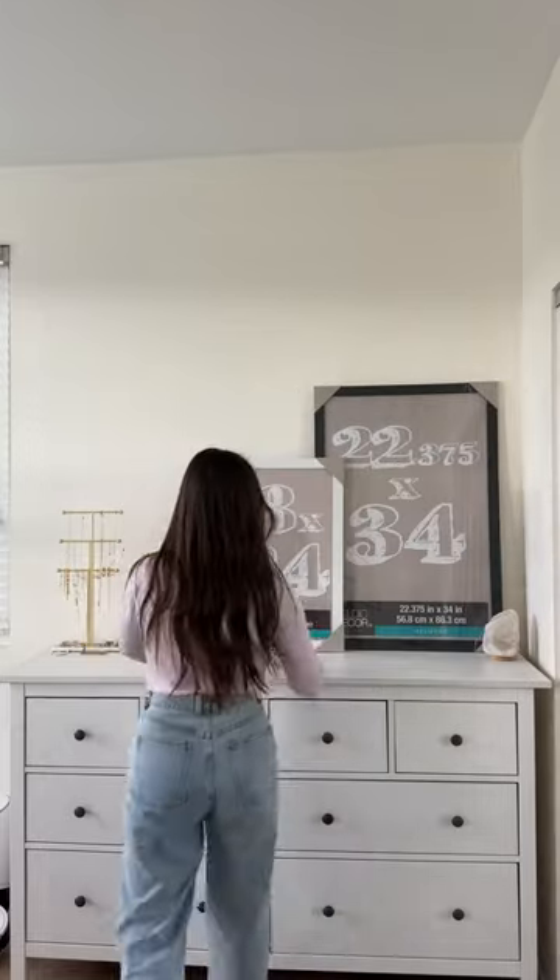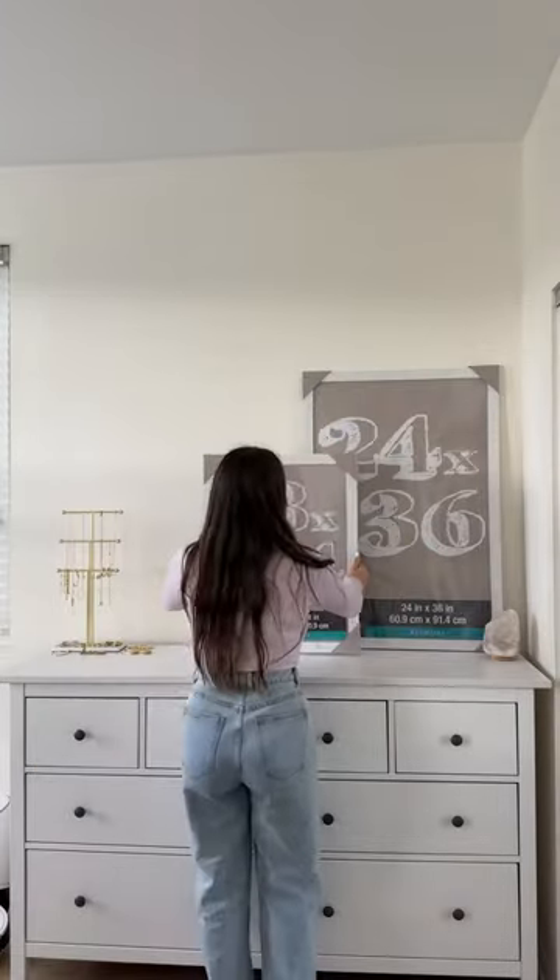So I started off with these frames from Michaels and at first I couldn't decide what size I wanted, so I figured that I'd pick depending on the number of pictures I wanted to use.